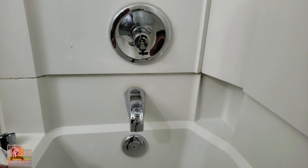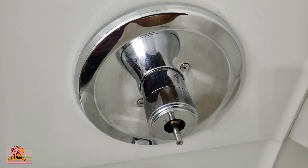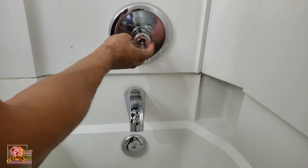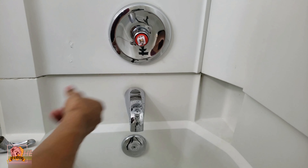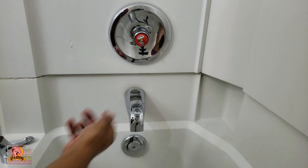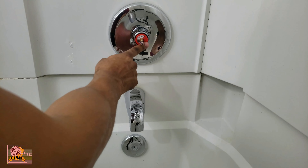After you take the handle off, this little cover right here unscrews, so you unscrew this cover. Once you unscrew this cover, you take this little piece off if you have it on yours, and this is where all the magic happens.